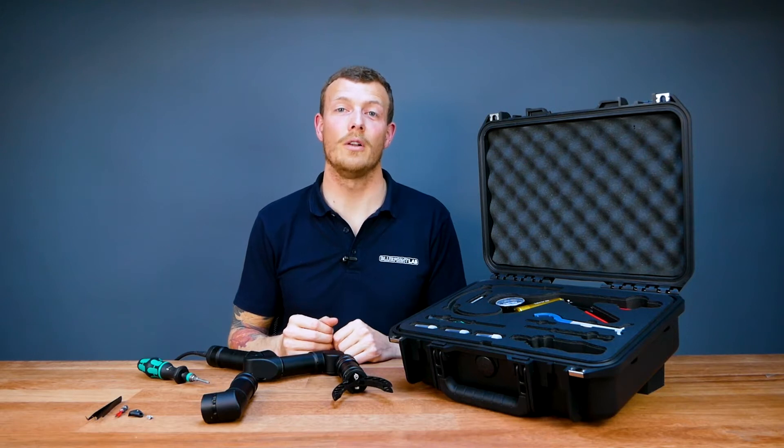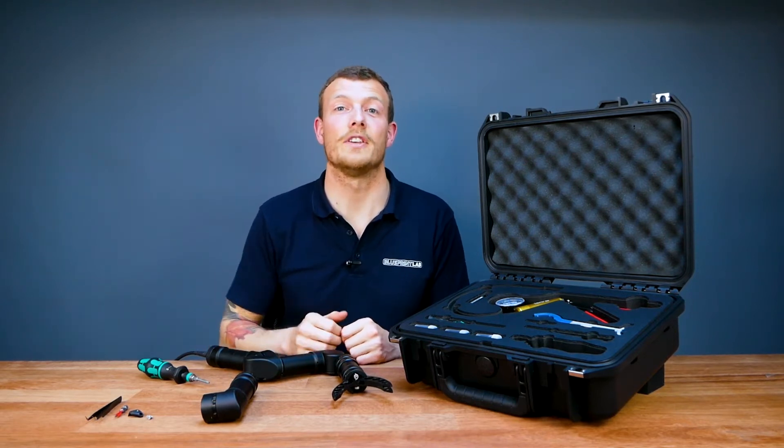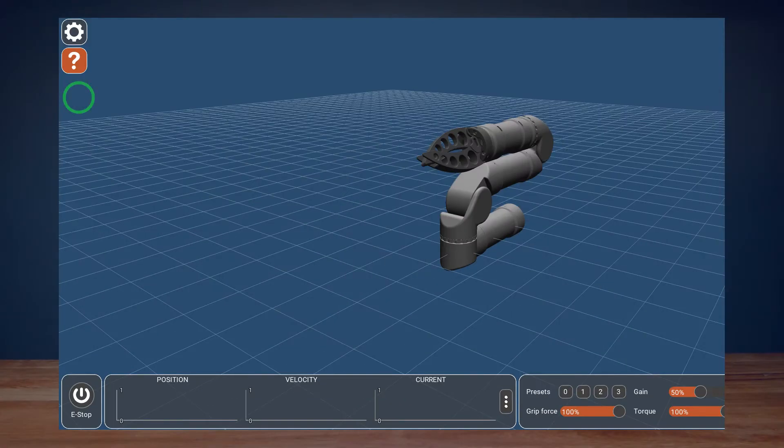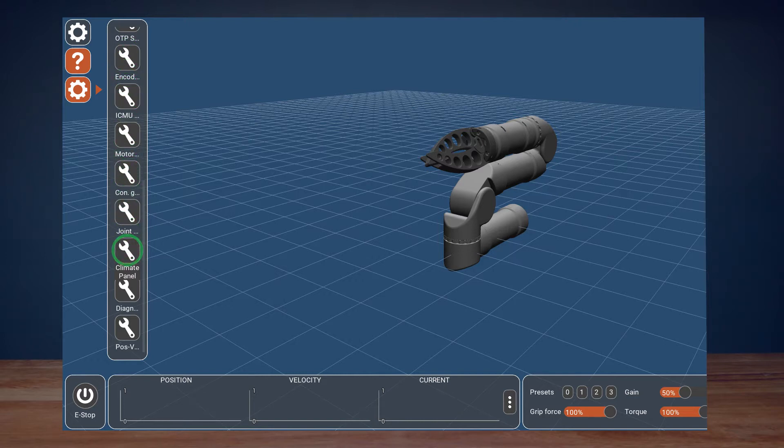Now we're going to jump into Reach Control and check that our pressures have been released correctly. Important to note: you need to connect the arm up in order to read the pressures. To access the climate panel, click ten times in the area underneath the question mark. Once this secret panel appears, scroll down until you see the climate panel and check that axes A, B, C and D are all set to one bar pressure and colored red.